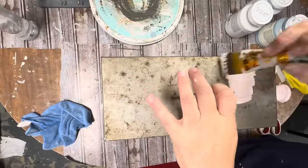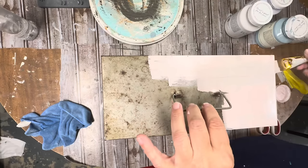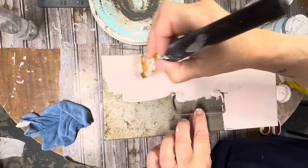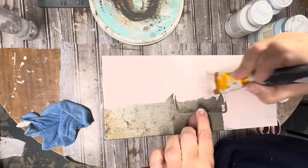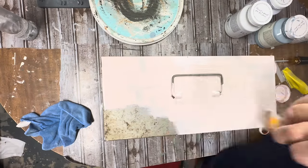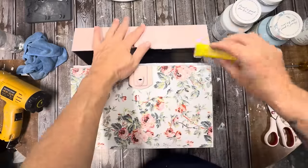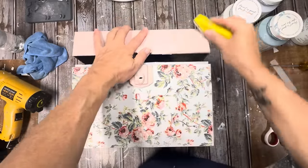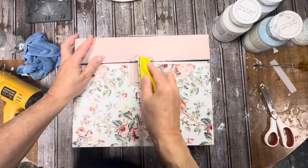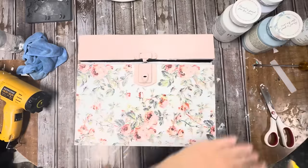To finish this off, I am going to paint the top part of this box in Fusion Rose Water in two coats, and then I'm going to heavily distress it all — all the edges, all the corners and everything — because I love the metal look when it is distressed under paint. So that's going to finish up this project. I hope y'all have enjoyed all of these. This box has turned out to be my favorite of today's.